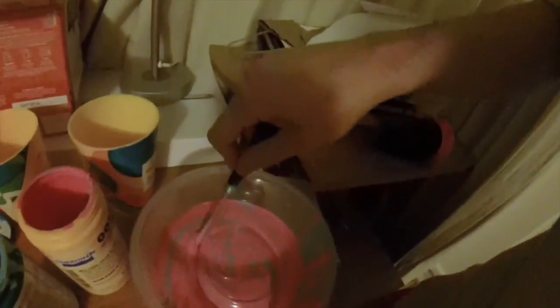I gotta wait for that and stir this baby up. Ooh, look at those colors.